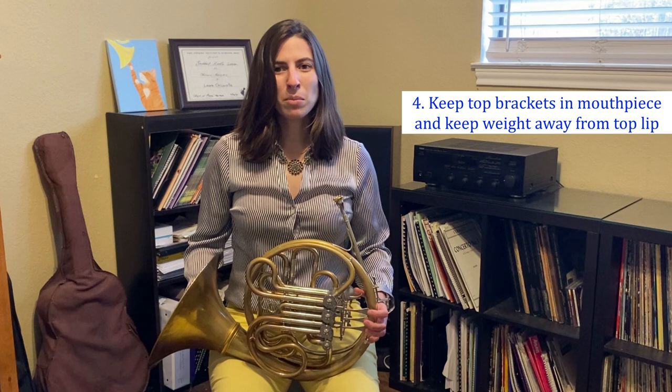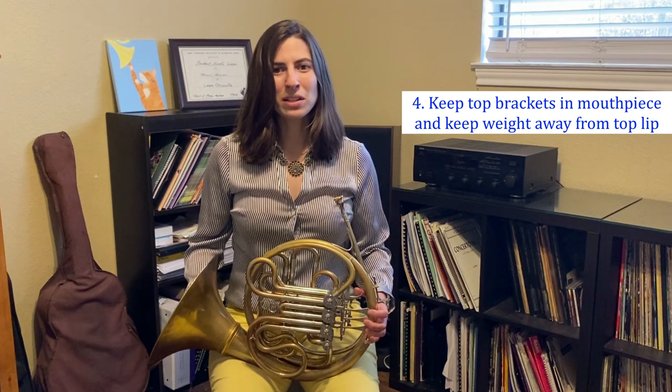Let's talk about the top lip. If you've already been adhering to the recommended ratio of two-thirds upper lip, one-third lower lip in the mouthpiece, the top brackets should easily fit inside the mouthpiece. Just be careful to not push the weight of the horn onto the top lip, and anchor the lead pipe angle onto the bottom lip.